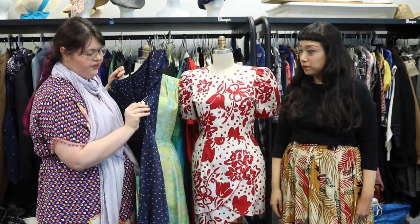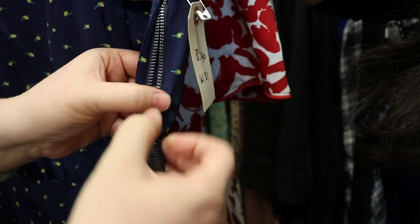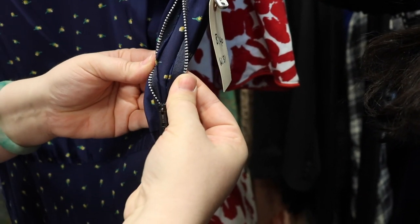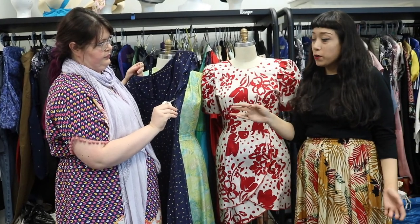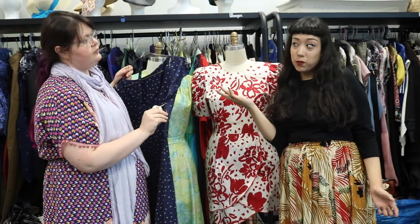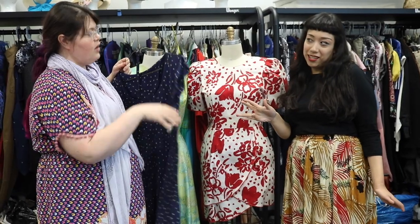This one definitely has a metal zipper. Metal zippers are a really good indication that this is an older garment. Sometimes when I'm shopping at a thrift store or flea market, I'll find a 70s dress with a metal zipper — not as old as a 40s dress, but zippers are a really good indication in telling how old a garment is.